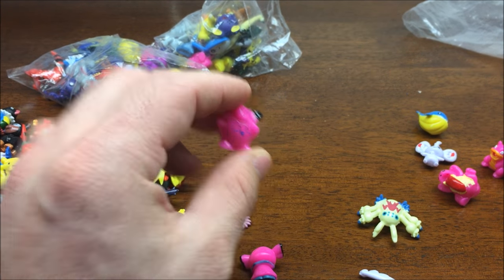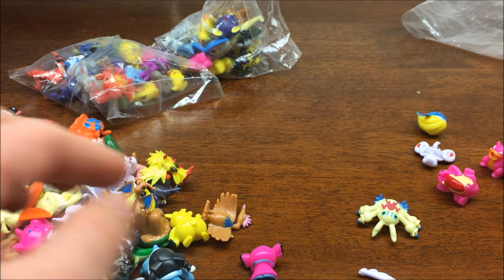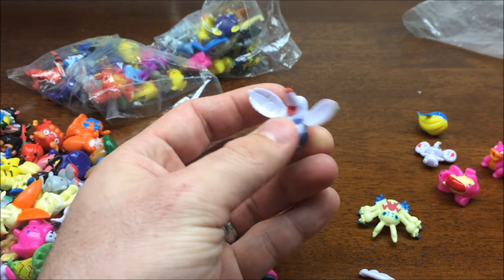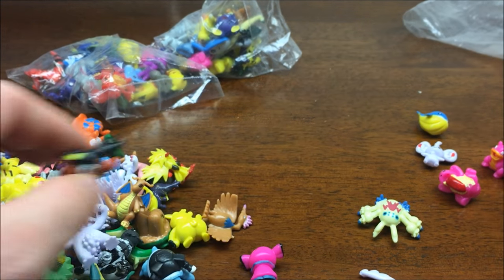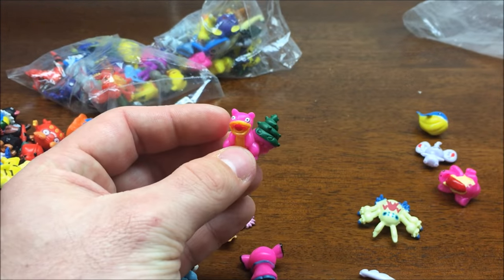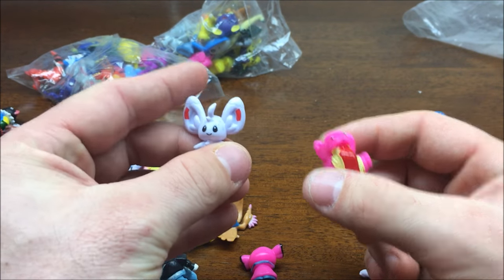Overall so far, these Derpy Pokemon are definitely aiming to please. I'm pretty happy with them. Another little Pikachu, Tepig, Slowbro, Lickitung, Minccino.